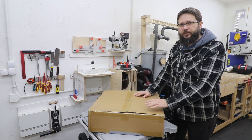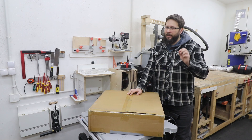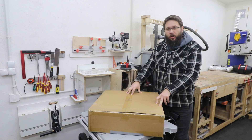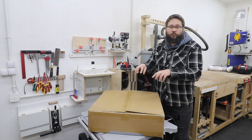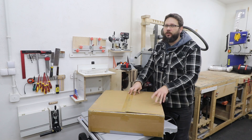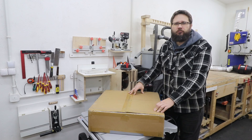Welcome to my workshop. In today's video we're going to be checking out a laser from Atomstack, the A24 Pro. It's a very compact machine with allegedly plenty of power under the hood, so let's check out what's in the box. We're going to put it together and then we're going to run some tests to see how capable this machine really is.